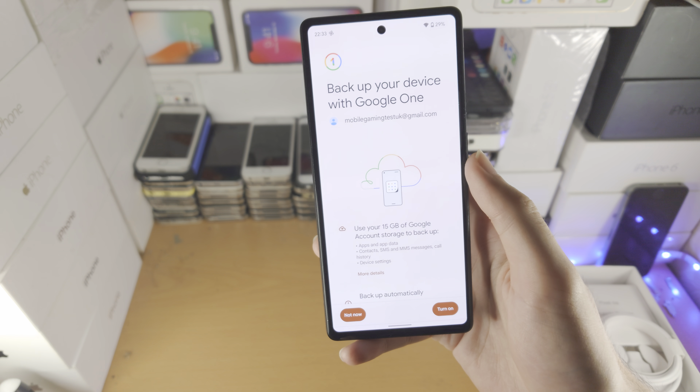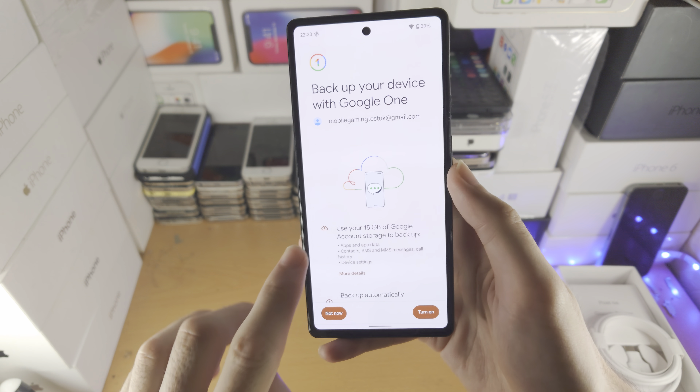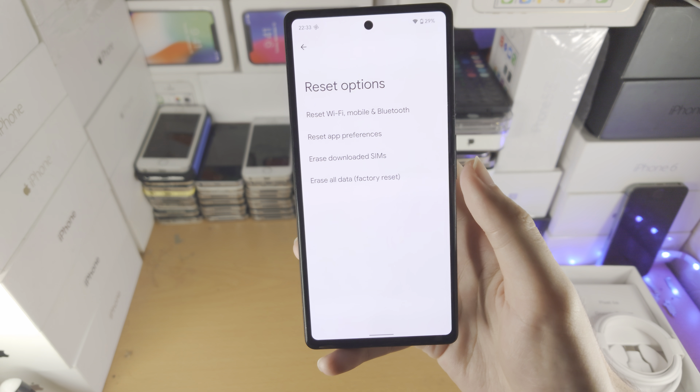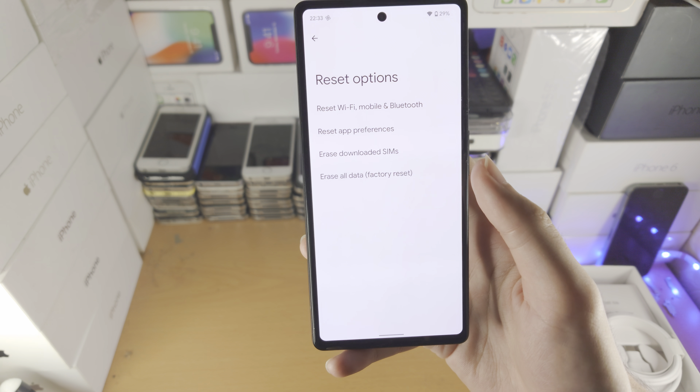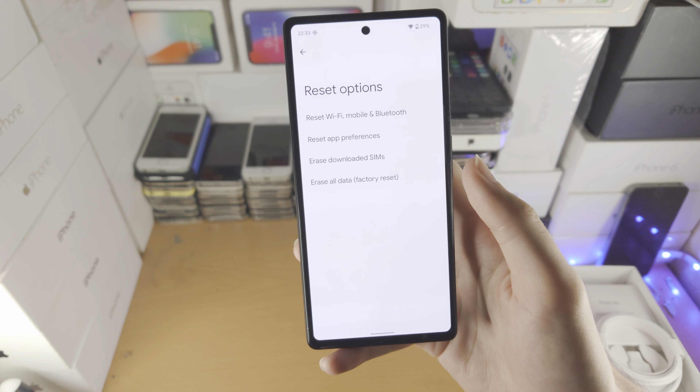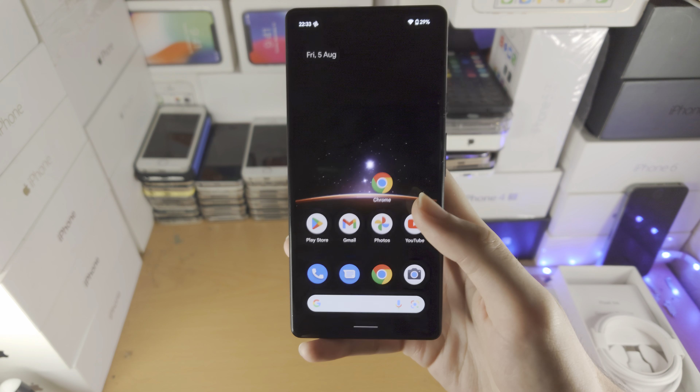Now in order to restore a backup, you would factory reset the Google Pixel — you do that by going into Reset and erasing your data — and then you can use your Google One backup to restore the Google Pixel 6a to exactly how it was, or maybe set up a new Google Pixel in the future with all of your data.